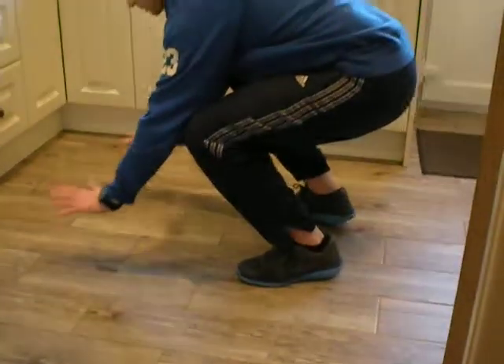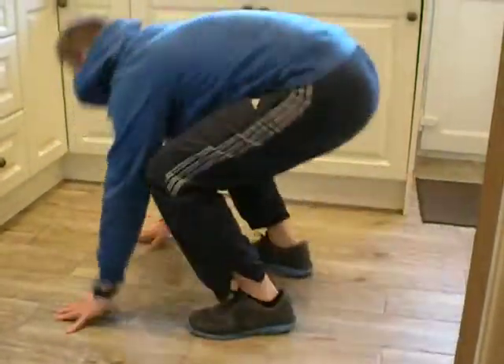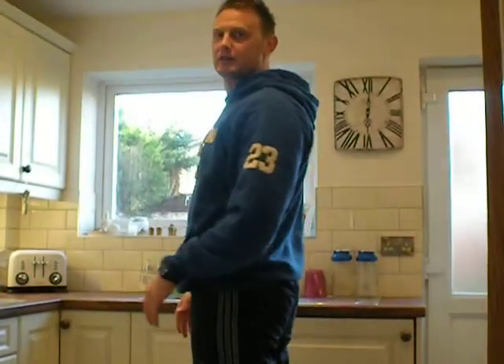Okay, so I'm going to show you side on. Going to go down into the squat, hand on the floor, kick out into a burpee, but then you're going to do a tuck jump. Okay, show you full on — down.